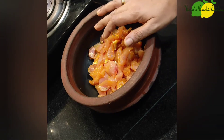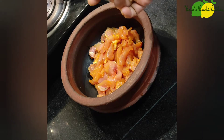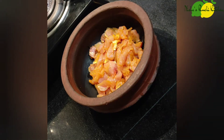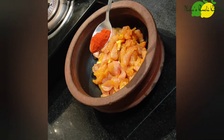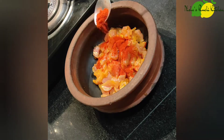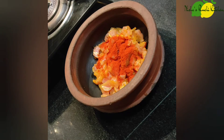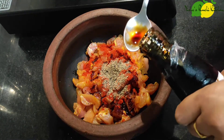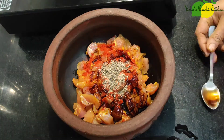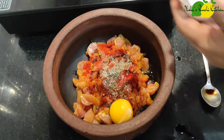I have already cooked the ingredients. I will add 1 teaspoon of Kashmiri chili powder, soy sauce, and cornflour to the top.